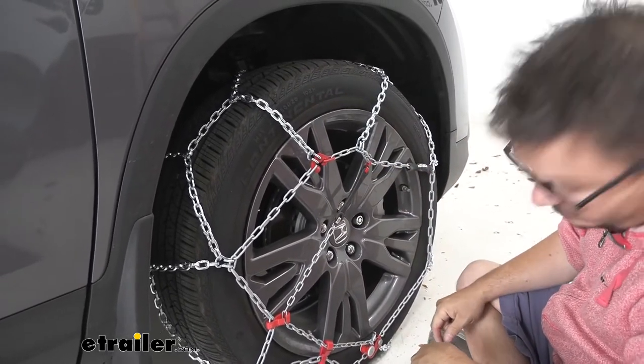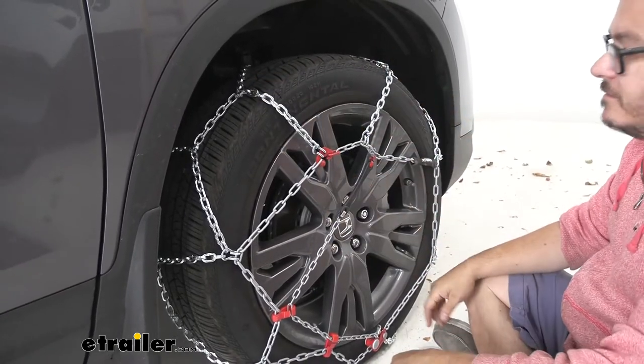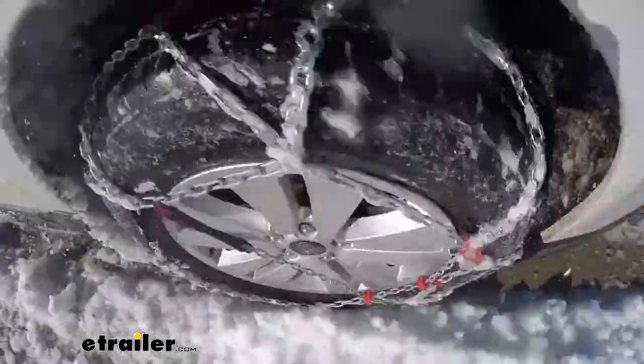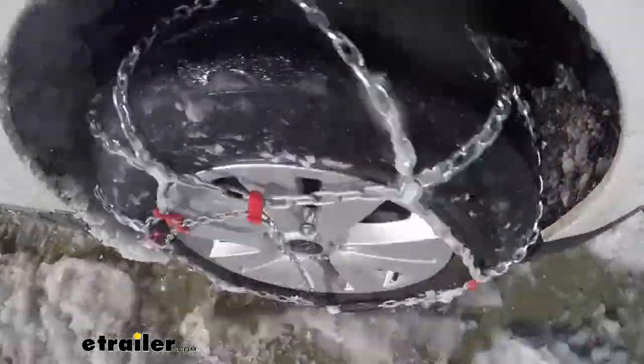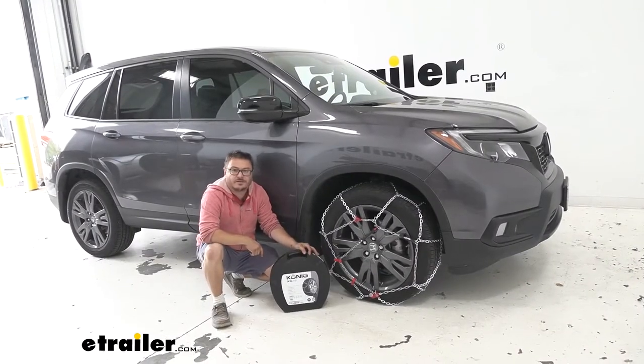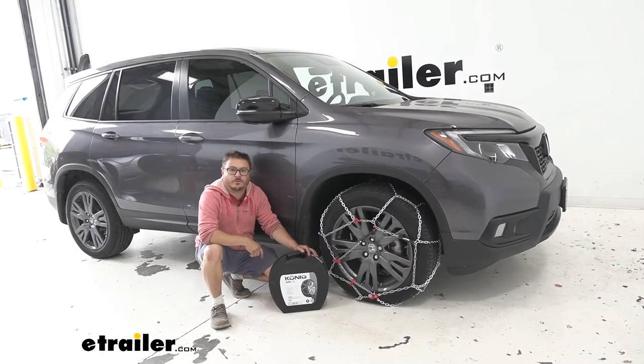Now we've got this installed, we're all set over here. We'll repeat the same process on the other side, then we're ready to safely hit the road. That's going to complete our look at the Koenig XB16 snow tire chains for your 2020 Honda Passport.